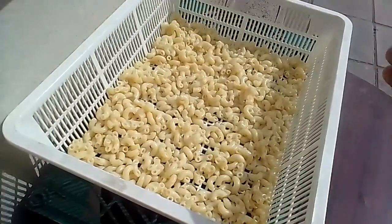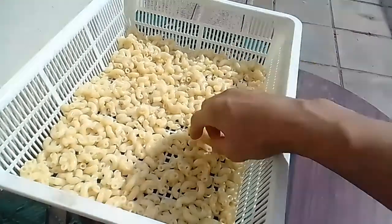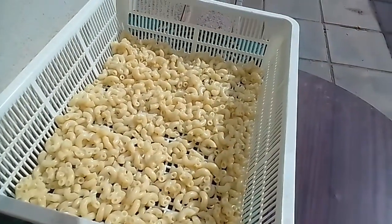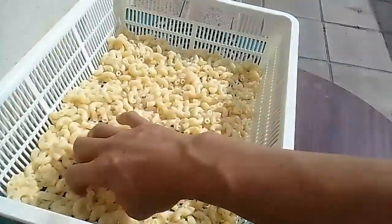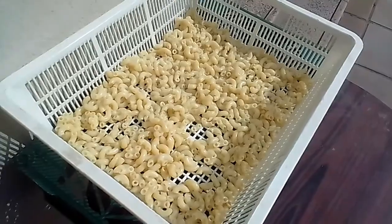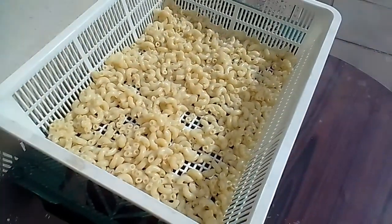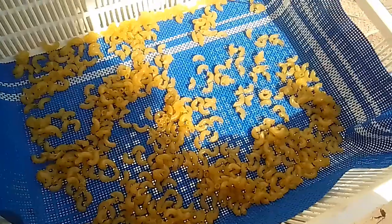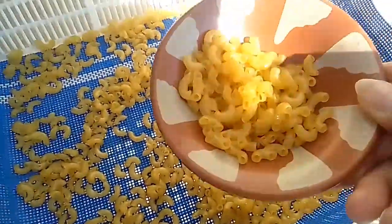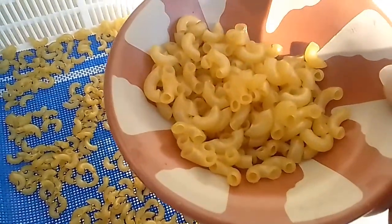We will fry that. We will make macaroni chicharia — or chicharon, macaroni chicharon. It already has salt, it's already seasoned. It's up to you if you want to add a little more flavor. Okay, just updating you guys. It's already dry — I got a little bit, we'll try to cook it. Let's go!